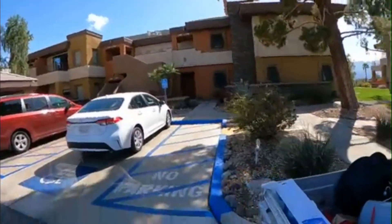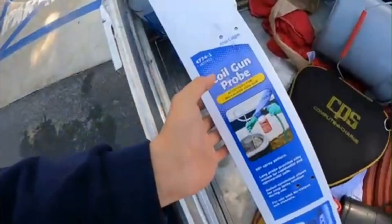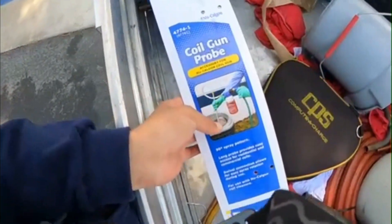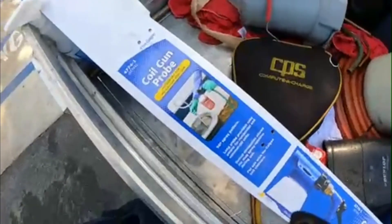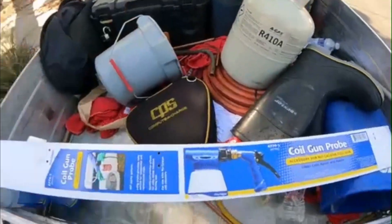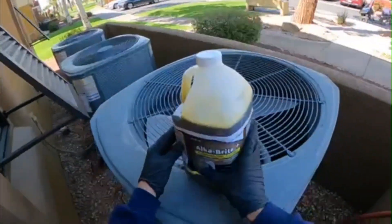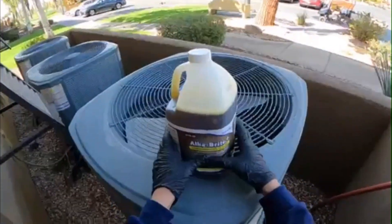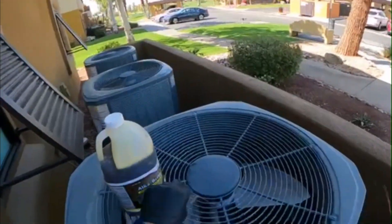We're gonna do some quick condenser cleaning. I just want to try out this new — well, new to me — the Coil Gun Pro, my new coil gun. You snap it onto the gun and I guess it works, so we're gonna see how it works out. Stay tuned. Last video I used some new Bright; this video I'm gonna go ahead and try this one out — Alka Bright Plus, same thing, condenser coil cleaner. I think the other one is a little more potent, I'm not too sure.